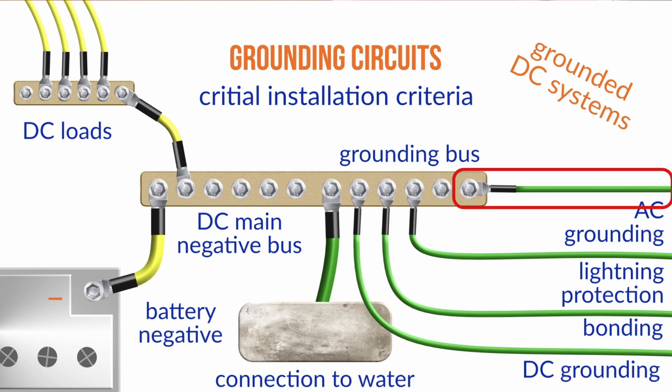Grounding is not an easy topic, so what's the requirement for these cables, Nigel? We're actually talking about three different conductors. We've got the AC grounding circuit, which gets tied to the grounding person into the water — that's going to be sized based on whatever the conductor size is in that grounding circuit, which normally in America would be a 10-gauge or 12-gauge conductor.